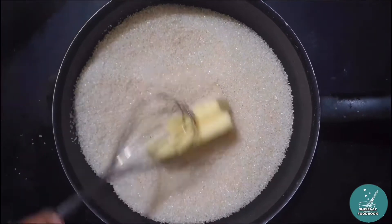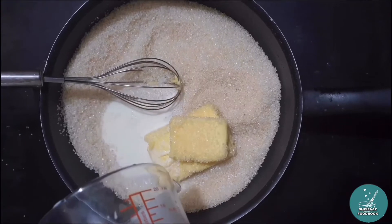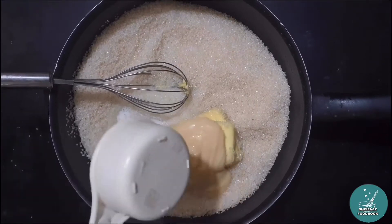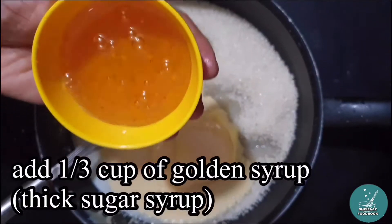First, we added 1 kg of sugar. This is about 155g of butter. 1/3 cup of milk. This is a little bit of olive oil.